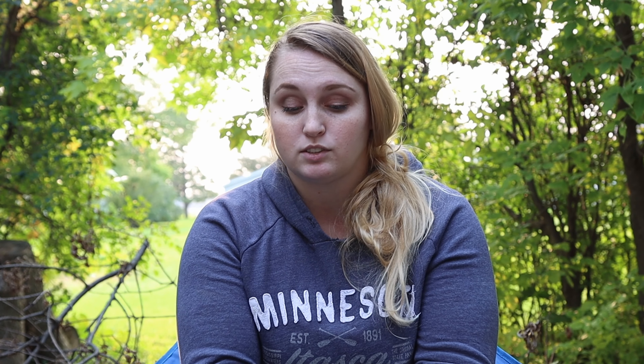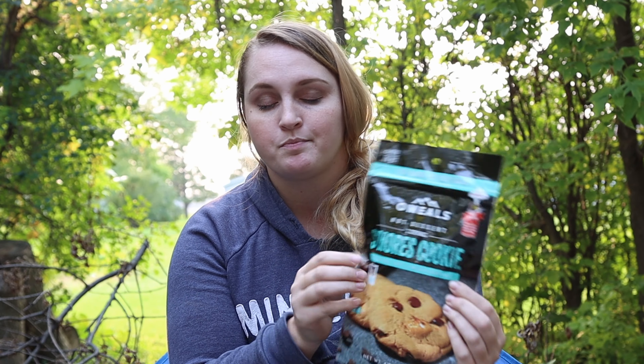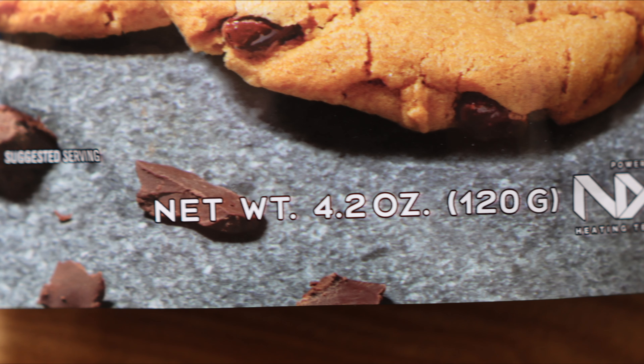O'Meals is really cool. They're like MREs, so everything you need to cook your cookies — in this case your dessert — is in this package. You just need a little bit of water. Things like this are great. Corey wants to put some of the meals in our blackout kit. Day hikes are perfect for that. You don't have to worry about lugging a fuel canister and a stove and all of that with you. You just have water and your package.